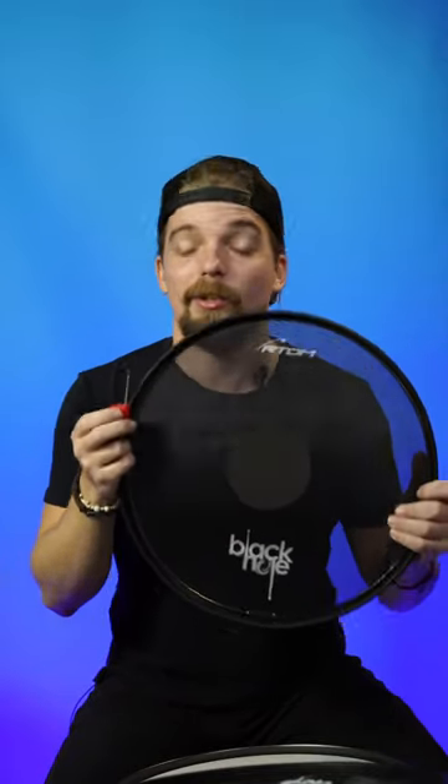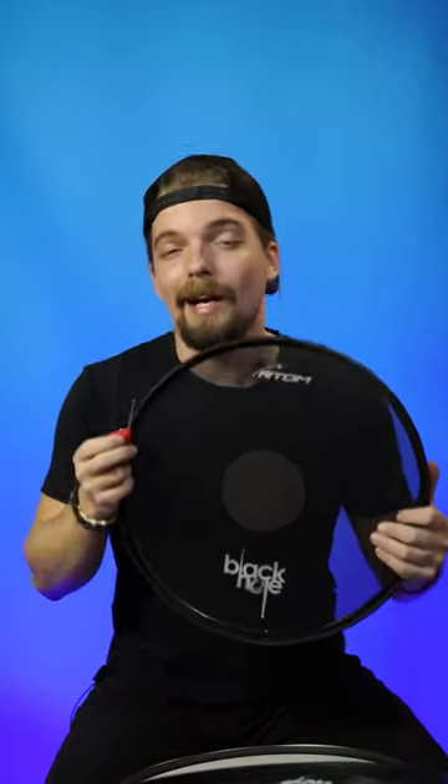Did you know that these black hole heads are tunable? Well, they are. My name is John. This is Artem. Let's talk about tuning your black hole heads.